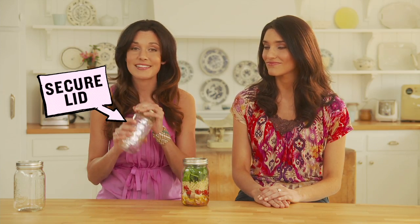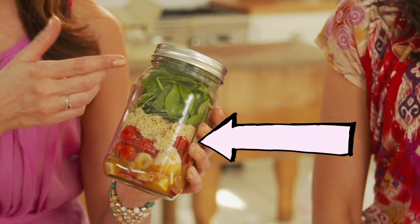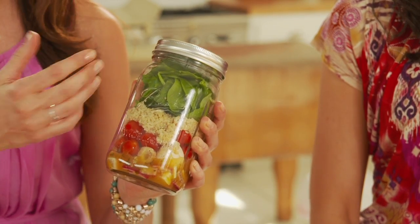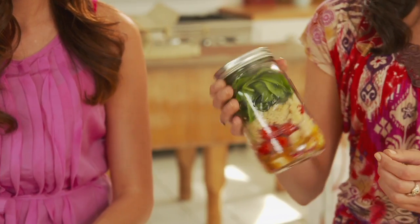I love this idea, because it's so easy to do. All you need is a clean jar you have at home that has a nice, secure lid. You'll put your dressing in the very bottom of the jar, then the salad ingredients right on top of that, and finally you want to put your greens on top. I love that she has the greens not touching the dressing, and that way they won't get mushy. And then all you have to do is shake it up, pop the lid off, and you're ready to eat.